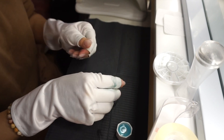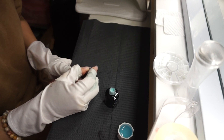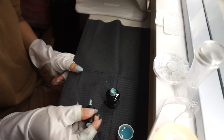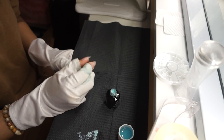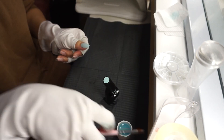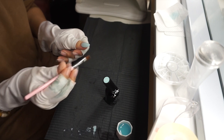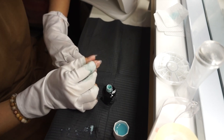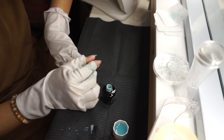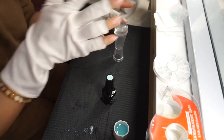Voy a empezar a pintar, es lo mismo que pintar con un barniz regular, la única diferencia es que estos se secan con la lámpara. Me di cuenta que el color traía como polvito, así que limpié la brocha y continué pintando. Donde me salgo, tomo la brocha con un poco de acetona y limpio. Para estas uñas quería hacer algo un poco diferente, inspirada en el invierno: pinté el pulgar, el dedo medio y el meñique de azul.